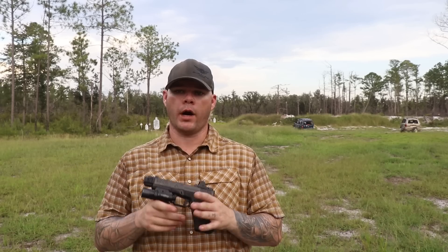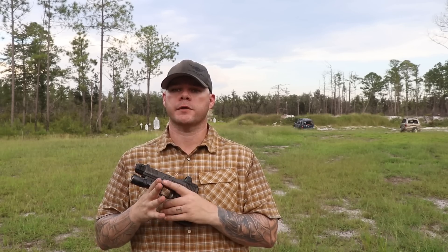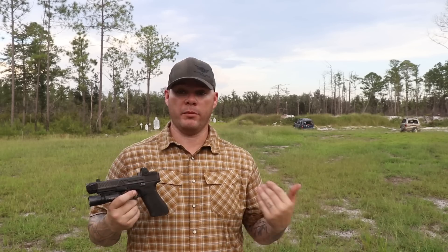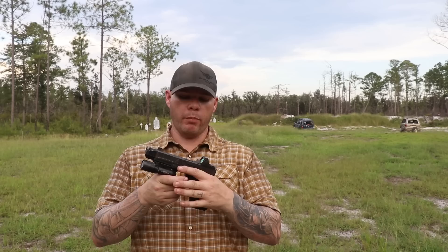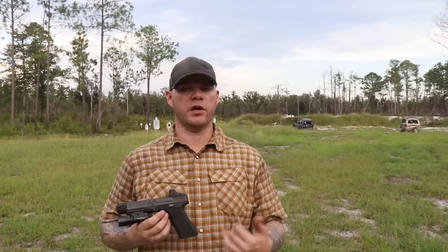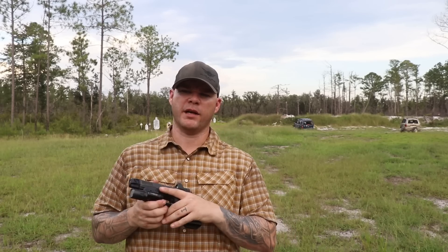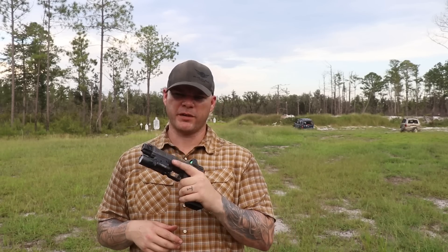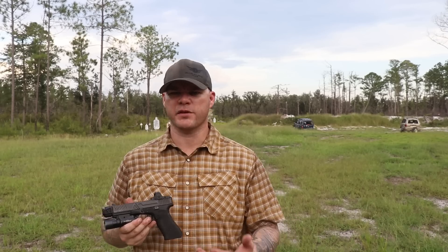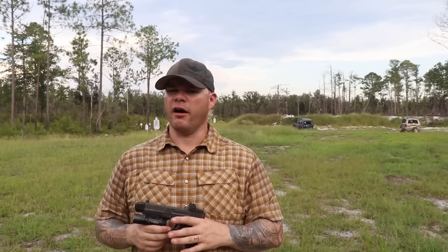I have 100% trust in the Trijicon RMR. I'm probably just going to go ahead and retire this optic — I mean, I'm still going to shoot it, but I feel like it's earned retirement at 20,000 rounds. I'm going to continue to shoot it, continue to use it, probably do periodic updates, but I think those 40 shoulder-height drop tests, the 20,000 rounds, the one-handed manipulations, and the extreme heat and extreme cold cycles I also put the optic through during that process are enough.